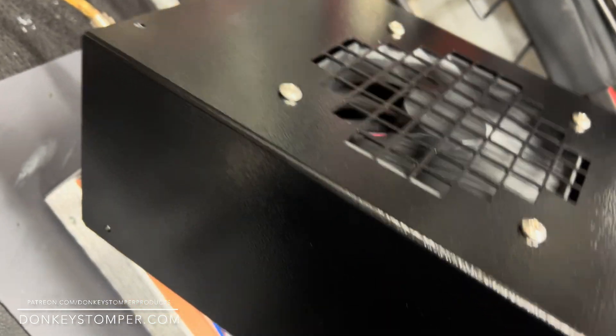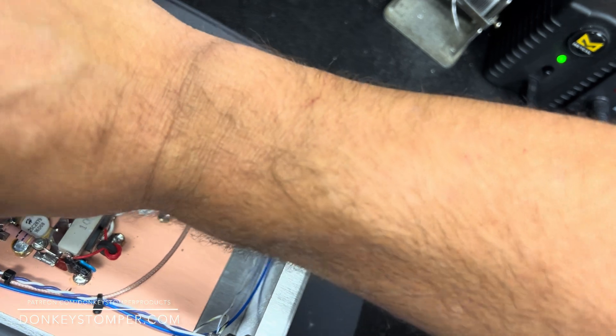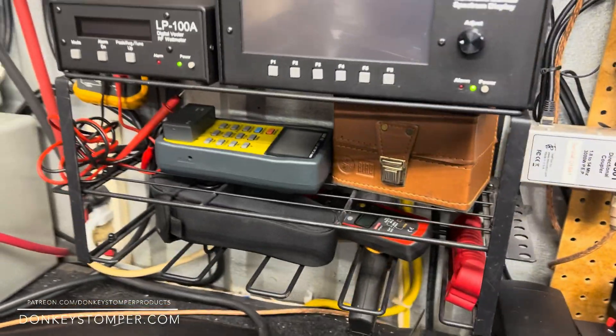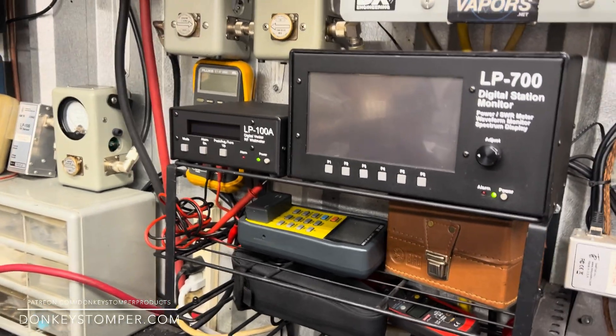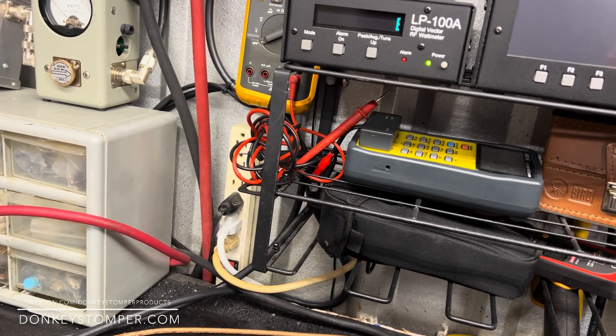I'm gonna set the lid on it real easy, see if I can get the fan rotating. That's gonna rotate — hold those screws for a second. The ground on this one — I've got a bunch of them set up this way — where the ground's on the cover. Sometimes I do it that way, the old-school way; sometimes I hook them straight up to the board. I guess it depends on what's going down.